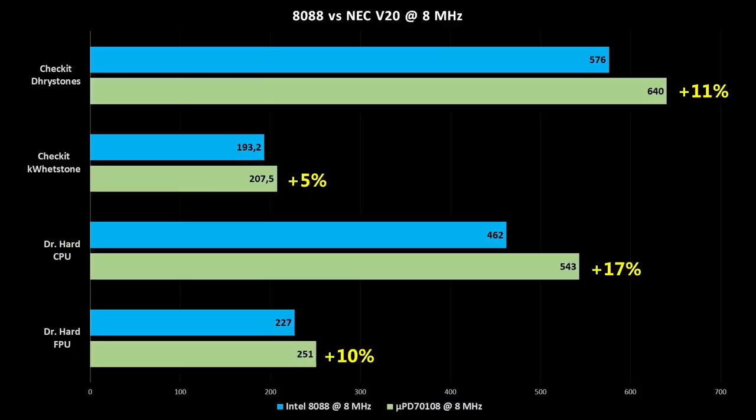Why are there so many different values? This is because of the different test methods each program uses. I just wanted to try all of them to get a feeling of the different improvements we can expect. At the end, it's about 5 to 15% on average improvement you will gain with the V20 CPU.